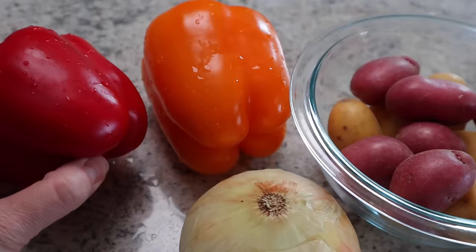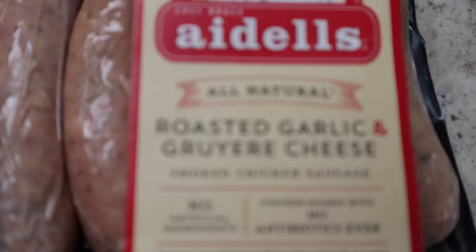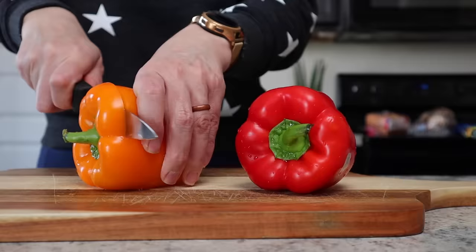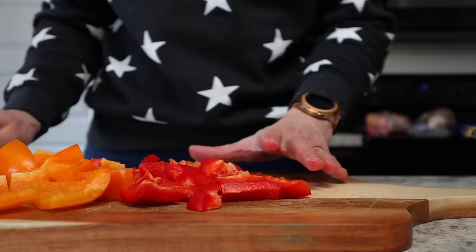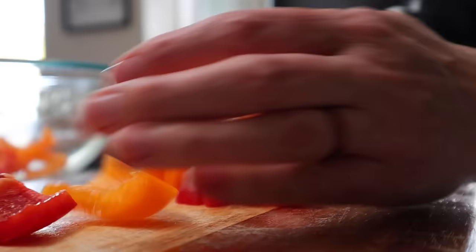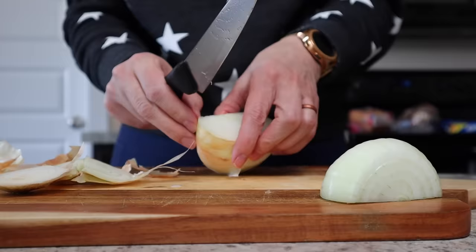Next, we're going to cook up some bell peppers, sweet onions, baby potatoes, and some Adele's chicken sausage together. This recipe is so flexible — you can mix up the sausage, mix up the veggies, just follow these guidelines and make it yours. First I'm going to de-seed and chop up two peppers. I love the sweetness and the color of the red and orange peppers, but pick out whatever you like. Set those aside in a large bowl and then peel and chop a sweet onion into quarters.